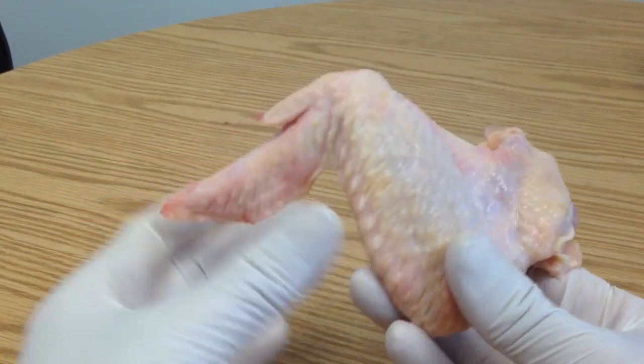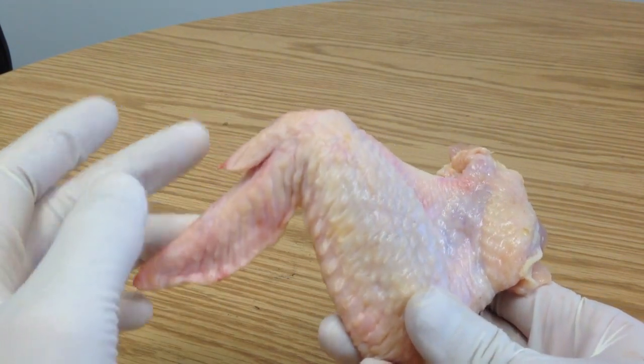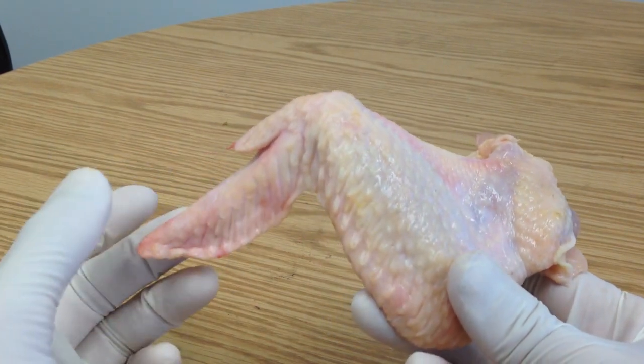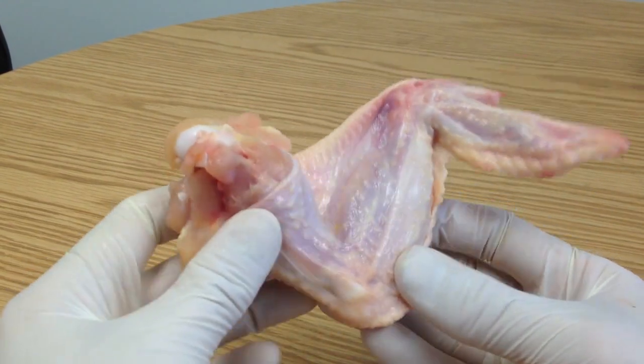Today I have a high street bought chicken wing and we're going to take a look at some of the anatomy of the wing, how it compares to a human so we can relate to it, and also some of the articulation. I'm interested in how the folding of the wing happens.